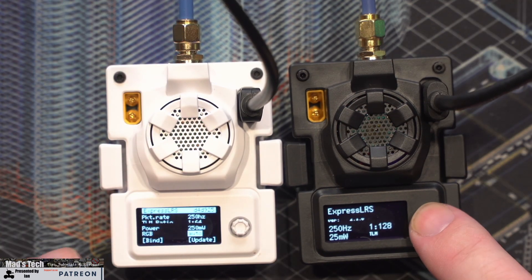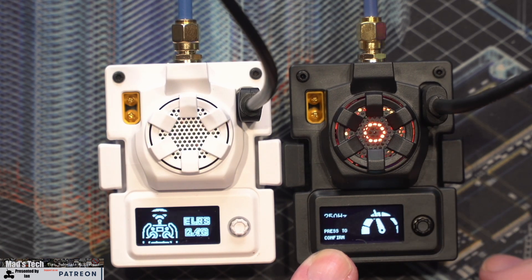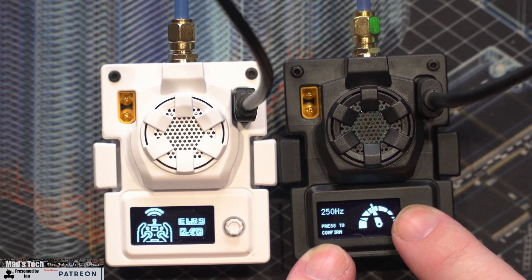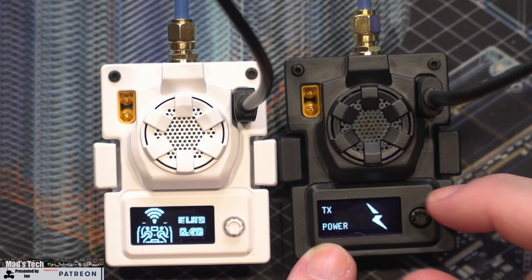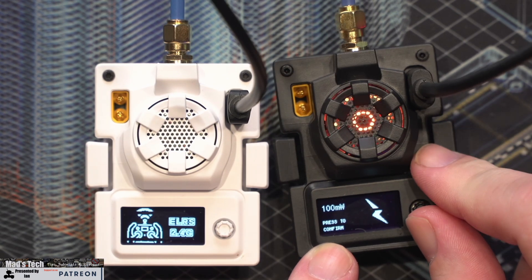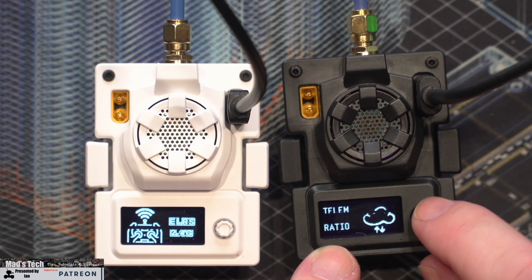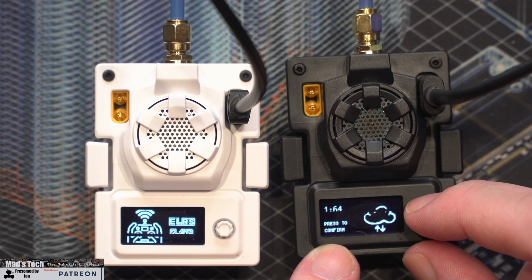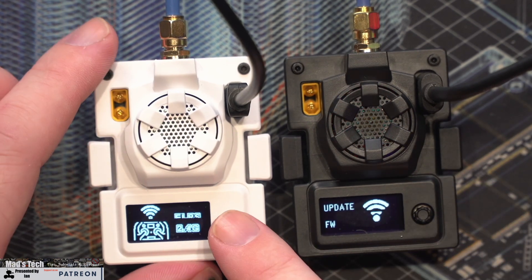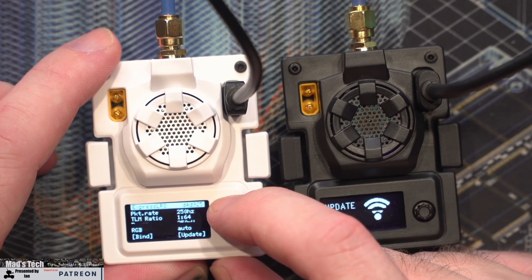To change the settings on the new ExpressLRS build, you simply press and hold, select by going right, then scroll up and down and press the button to select. For example, going into TX power, you enter the menu and scroll through the power outputs depending on what setting you want. You can also set the telemetry ratio, bind mode, and firmware update. On the BetaFPV version it's all in one screen.